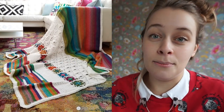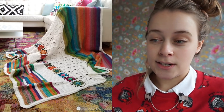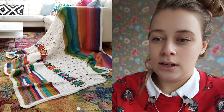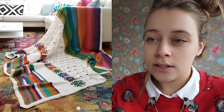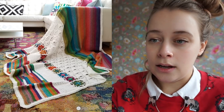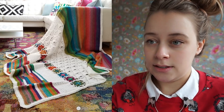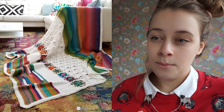The second pattern I wanted to share is also a blanket, and it's also very colorful. It's the Fifth Dimension Blanket by Susan Carlson from Felted Button. The Fifth Dimension Blanket uses five different stitch patterns. There is a section of double crochet, just short stripes, and then there are motifs, lace crochet, and a white panel of crochet.